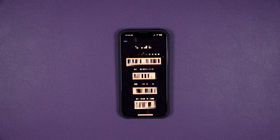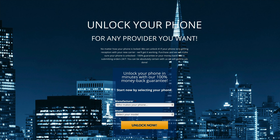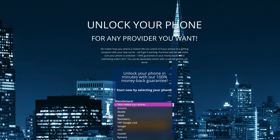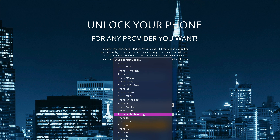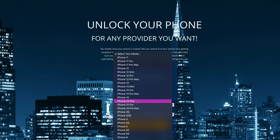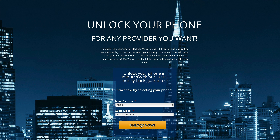We're going to go to unlockingcompany.com where I'm going to show you how you can request your unlock. Welcome to the unlockingcompany.com website — this is where we're actually going to request the unlock. Very straightforward. All you need to do is select the manufacturer, so in this case it's obviously going to be Apple. For today's video, we're looking at the iPhone 14 Plus, so make sure you click the correct one and then click unlock now.